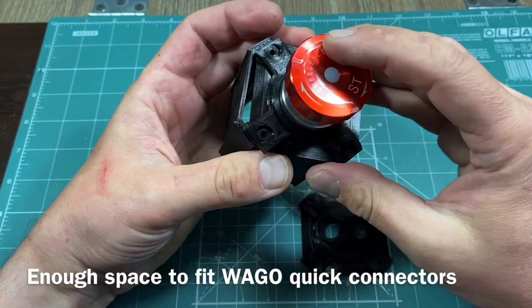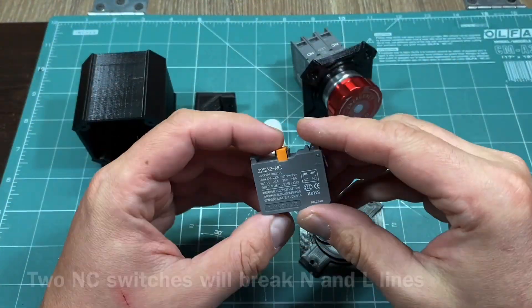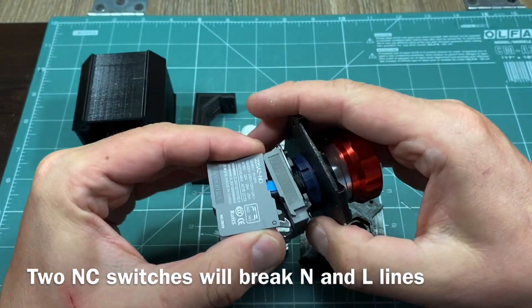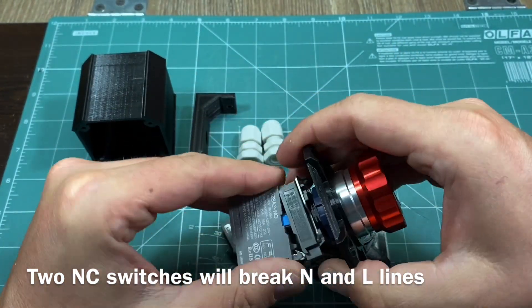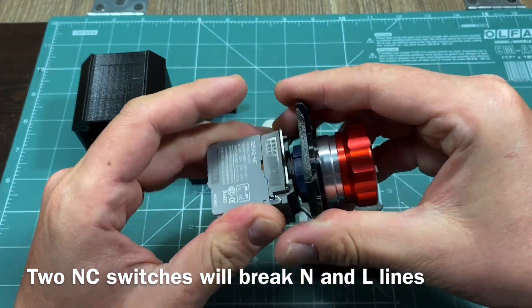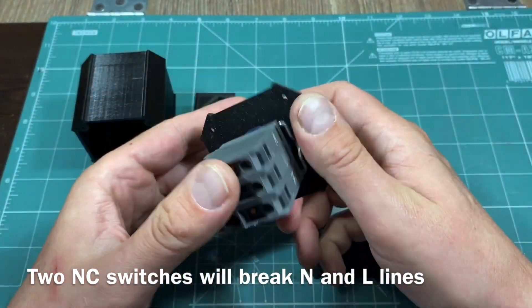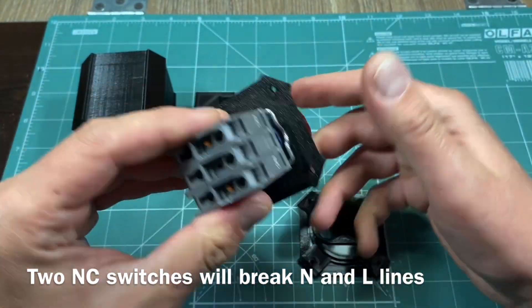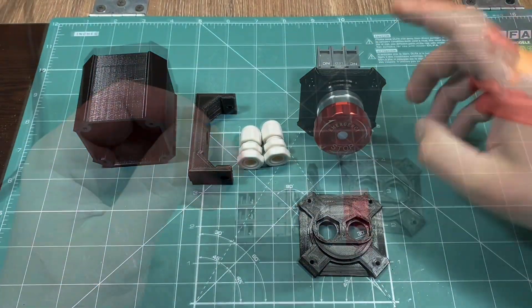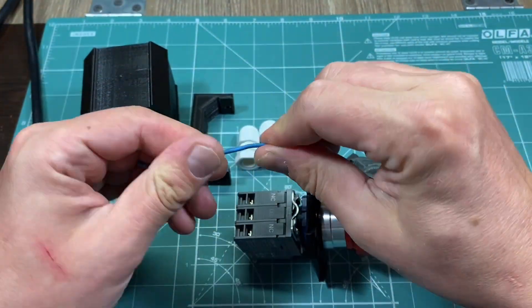As you can see we have enough space here for some quick connectors for cable breakout. As I will be breaking both neutral and phase line cables I will use two of the orange switches. The orange ones are normally connected, which means that when the button is up I will have connection and when I press the button I will break the connection. The blue buttons are normally open, which means they switch the connection on when the button is pressed — this is not how we intend to use the emergency switch.